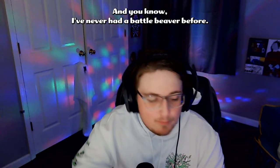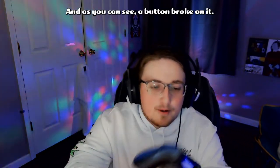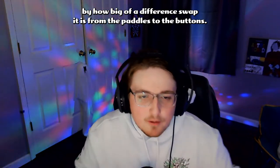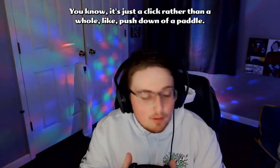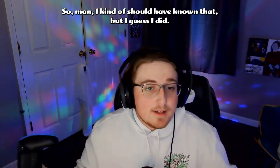I've never had a Battle Beaver before. I've only had a PS4 Scuff, so that's what I was rocking before. As you can see, a button broke on it. I never knew the difference — like how big of a difference the swap is from paddles to buttons. Dude, it's crazy. I definitely understand why the pros use this. It's just a click rather than a whole push down of a paddle. I kind of should have known that, but I guess I didn't.